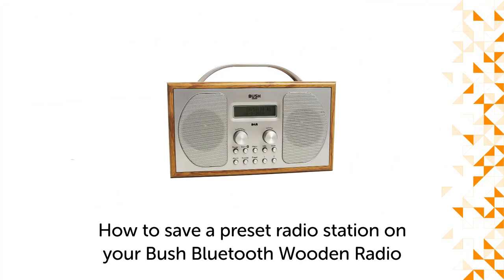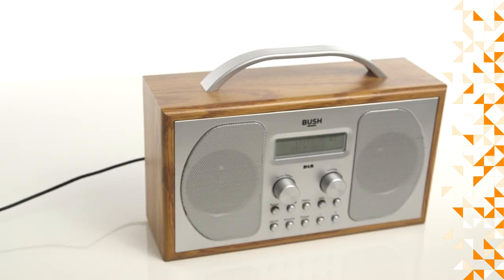Hello from Bush Technical Support. In this video, we will show you how to save a preset radio station on your Bush Bluetooth wooden radio.